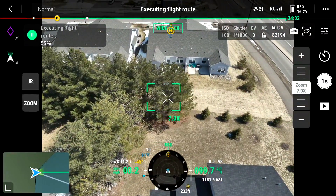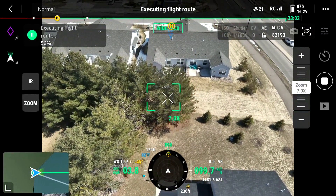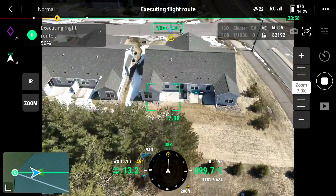I figure 100 feet doesn't annoy the neighbors. Arrived at start point. Starting task. It's already halfway done.